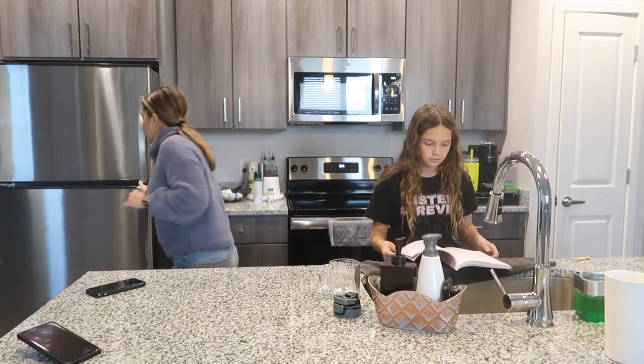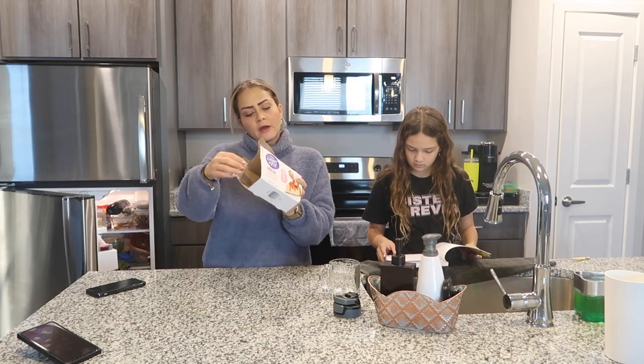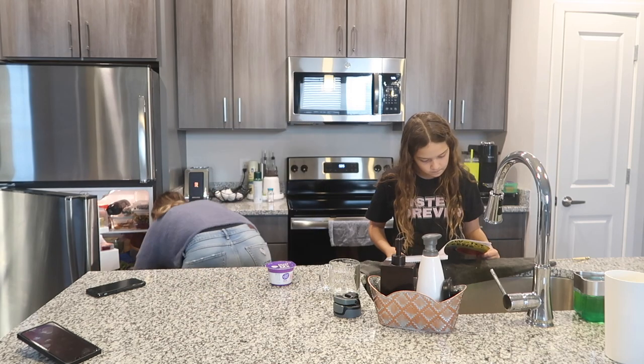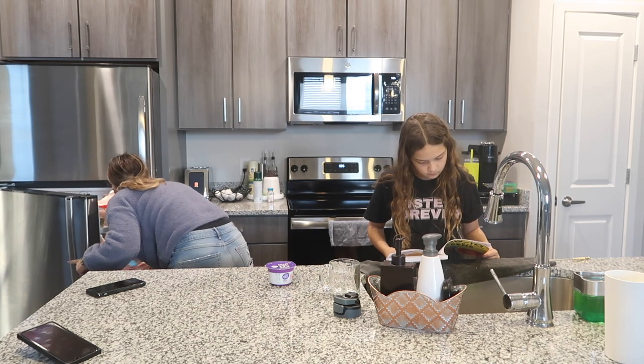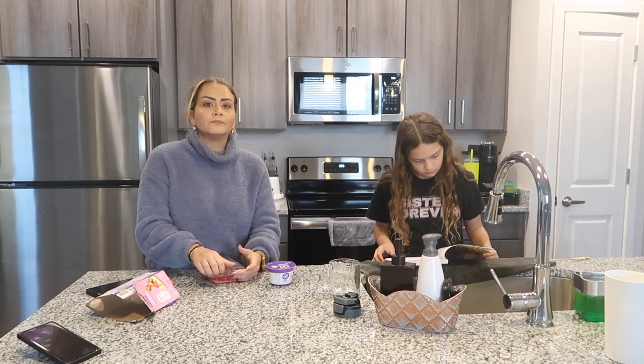Done! I'm gonna prepare a yogurt — this type of yogurt. They only have 80 calories and 12 grams of protein. I'm gonna eat this because I'm hungry. I'm gonna have some blueberries — no, raspberry.